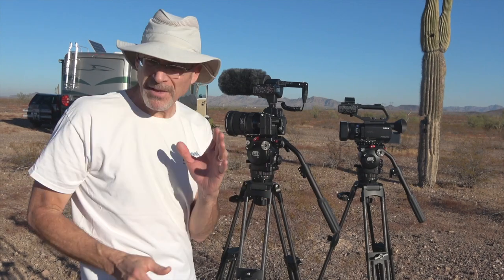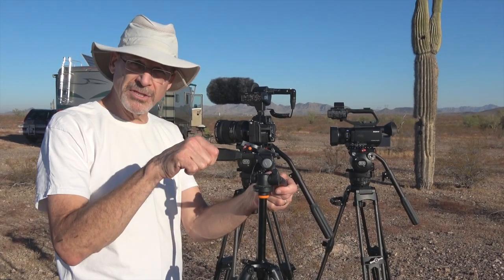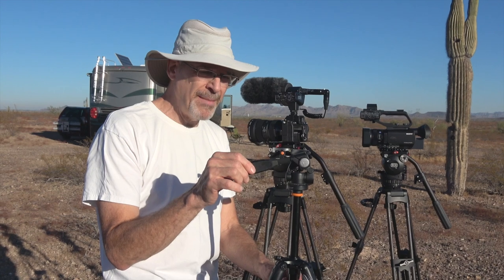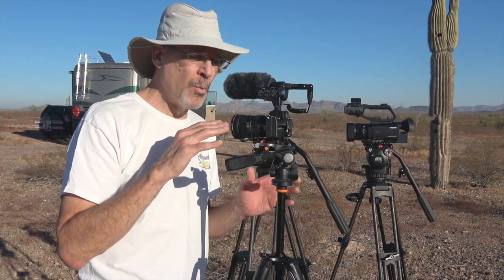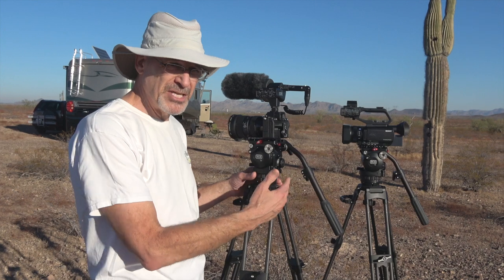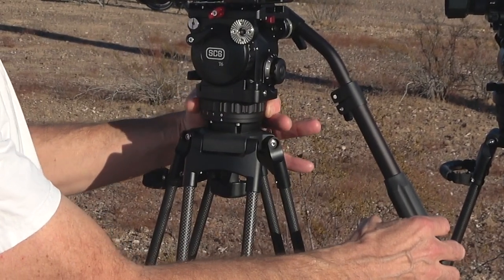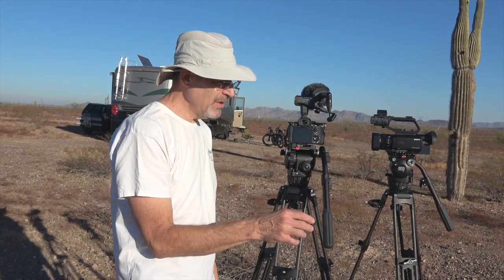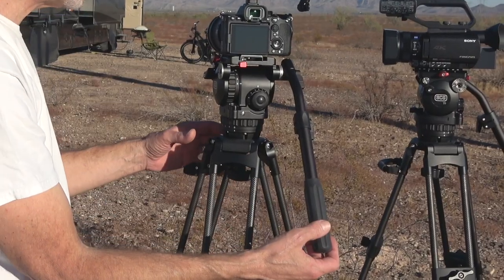Basically, how a fluid head works: if you take a regular tripod and you want to pan or tilt, you loosen the controls and turn the camera the way you want it to go. But you can't keep it perfectly steady because it's all a matter of how you keep your hand stable. The slightest micro-movements of your hand won't allow it to stay super smooth. That's where a fluid head comes in — both the tilt and pan axes are damped with fluid. If I take the panning control and turn it all the way to zero, the camera turns completely dependent on how smoothly I can keep my hand as I pan.